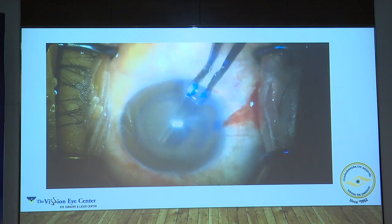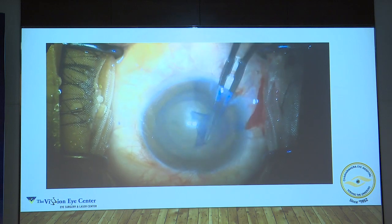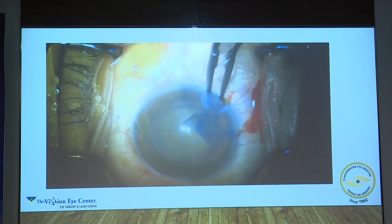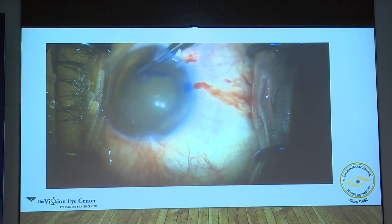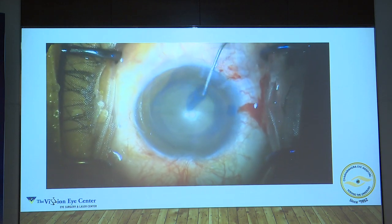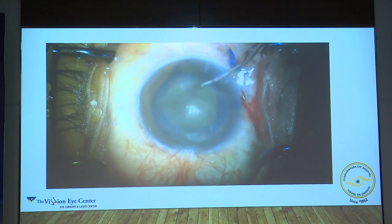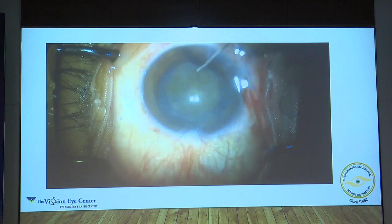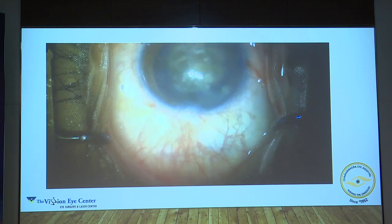Here's a case — a hard brown cataract. You've got to make sure that you get a good rhexis. Once you have a good sizable rhexis, that's only half the job done, especially in a brown cataract. What one needs to make sure is that hydrodissection is done and it's a freely rotating nucleus. Once it is a freely rotating nucleus, your maneuverability increases manifolds.